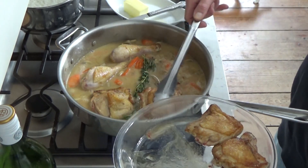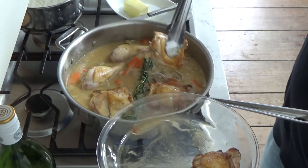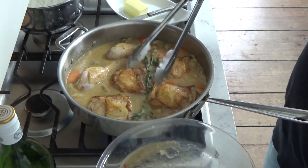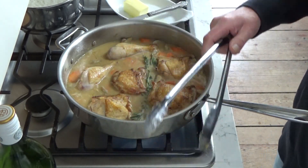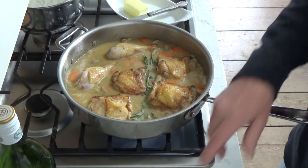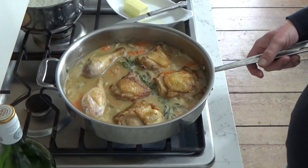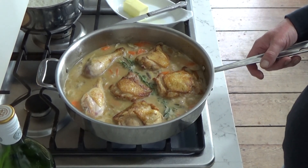This looks good already. I'm using six pieces of chicken — you could use eight. I'm going to pop this into the oven for about 45 minutes.